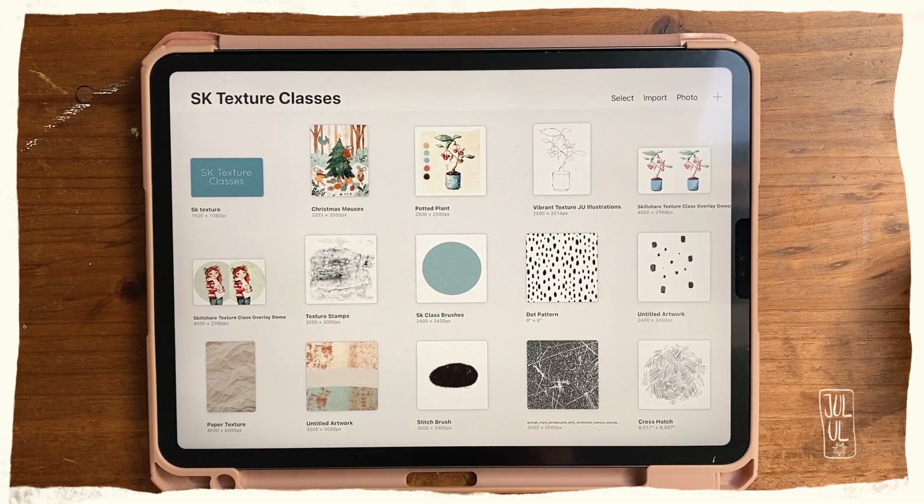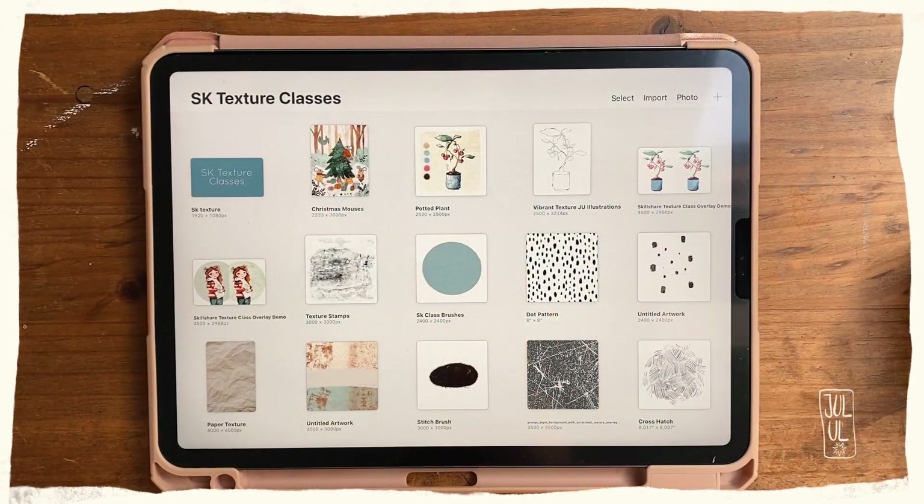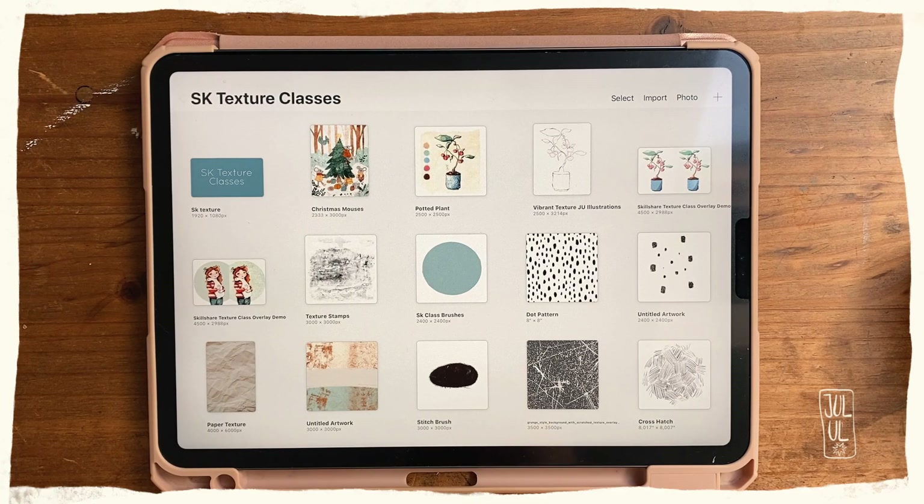Hello! Welcome to this quick tutorial. I'm Julia, teacher and self-taught illustrator from Oldenburg, and currently I'm working on a new Skillshare class which is all about texture and Procreate, which hopefully will be online sometime in October — so look out for that.